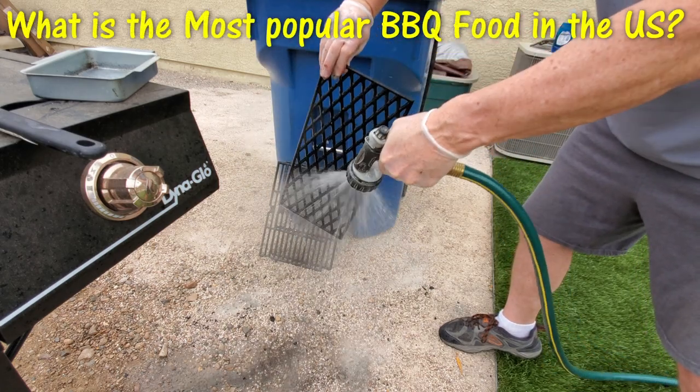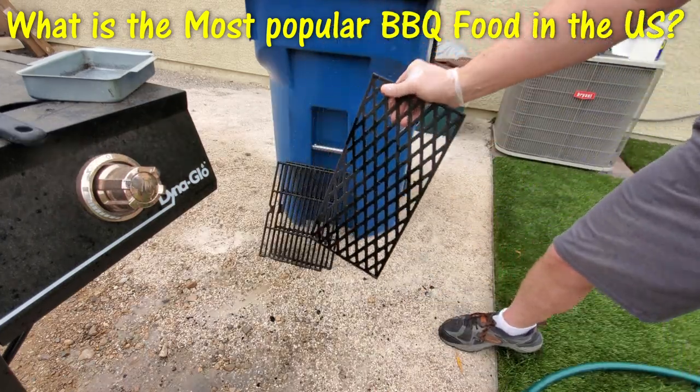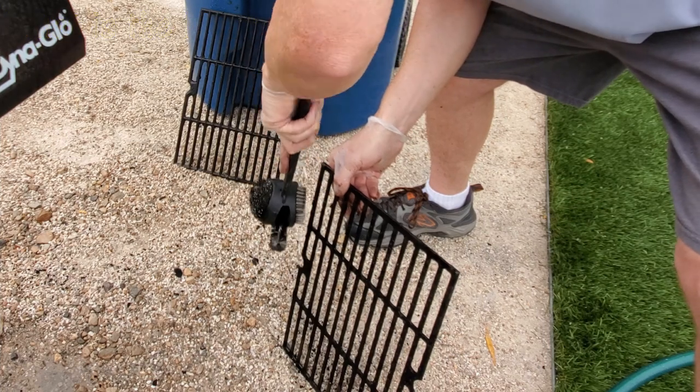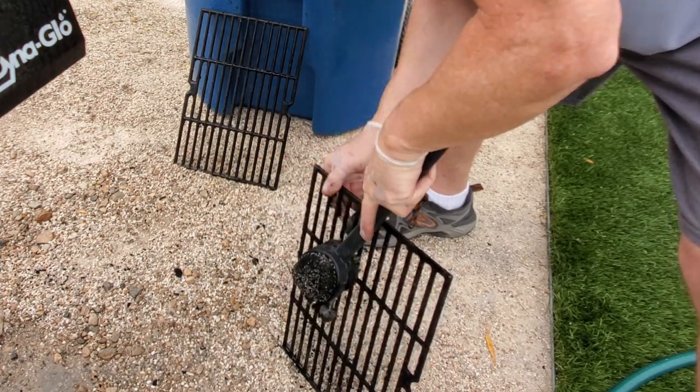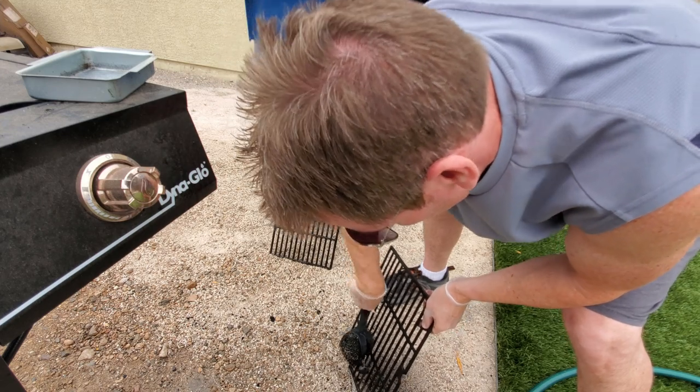So what do you think is the most popular barbecue food in the US? It's not what you think — it's not even a meat or a vegetable. That's right, it's watermelon. And to be honest, I've never grilled watermelon.